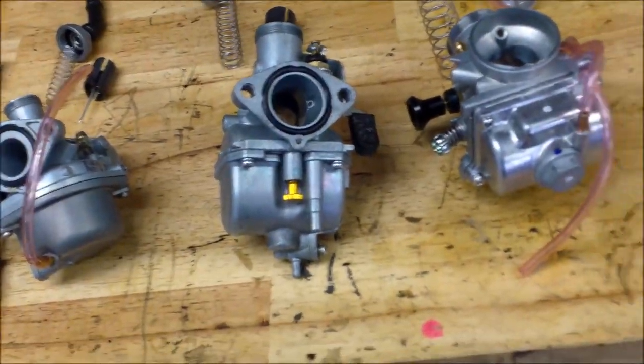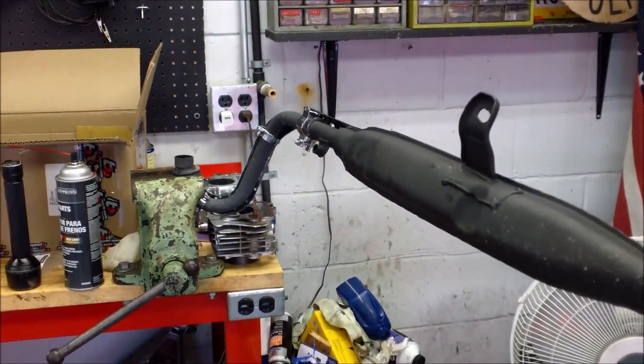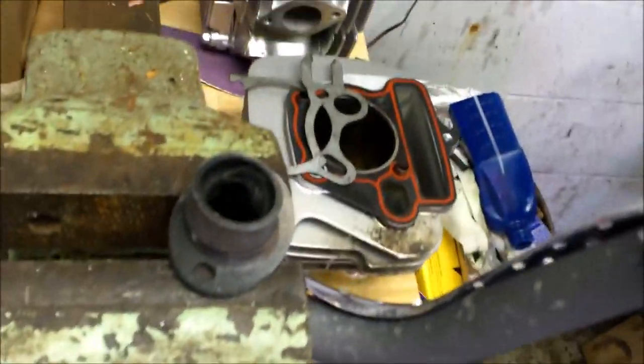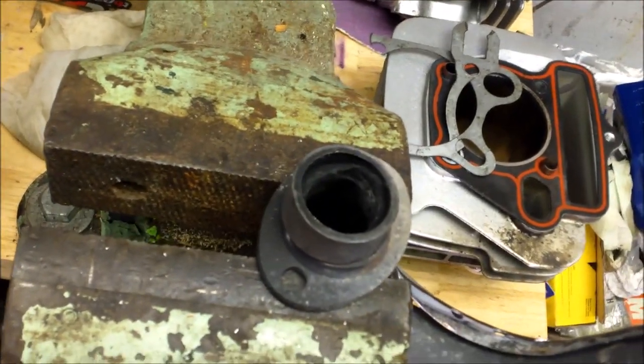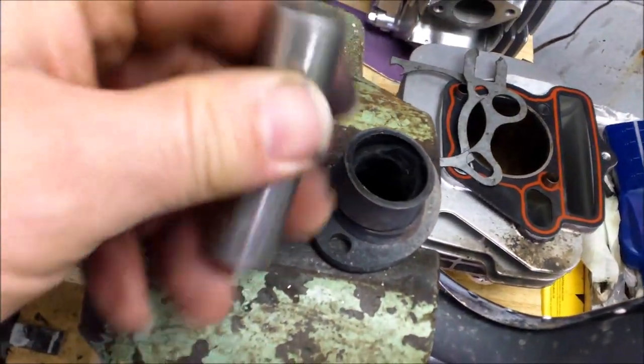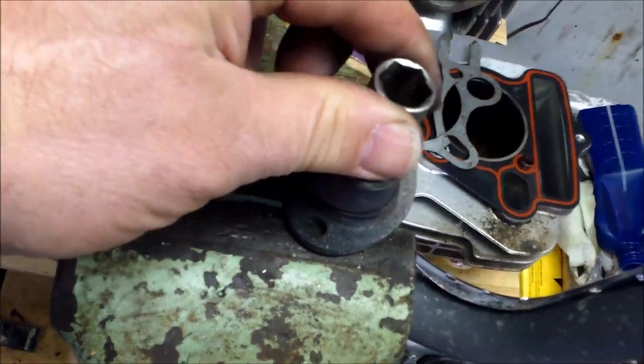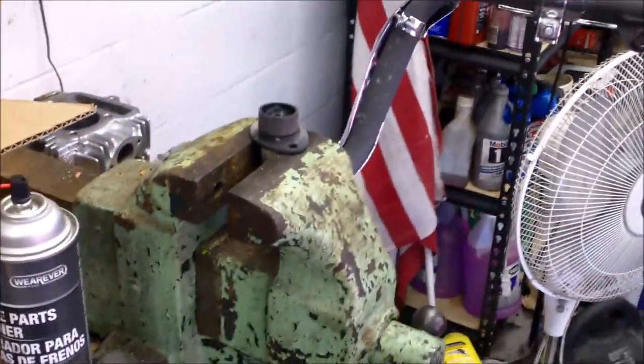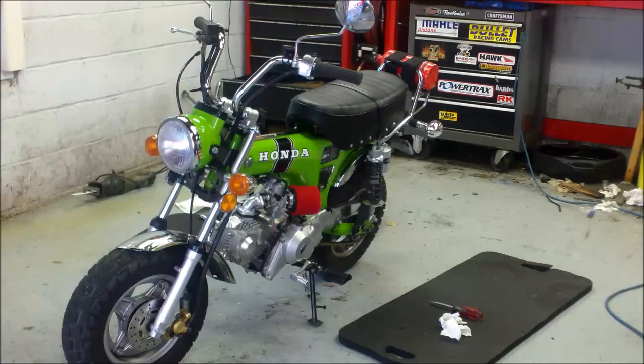If you remember my video when I put this thumper exhaust on, I had to open up this weld in here. I was able to fit a 13 millimeter socket down in there before - I opened it up more so I could get a 14 millimeter in there. I opened that up a lot better. We'll see if that helps things - with this new head and everything I just thought I'd open it up a little more.